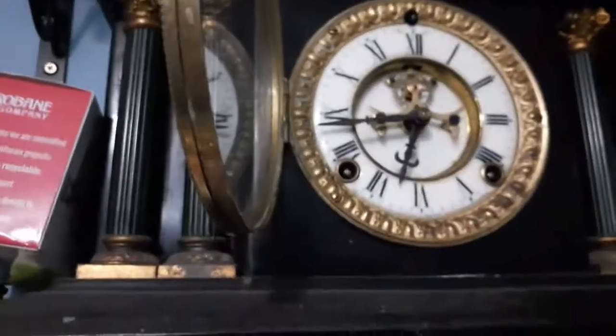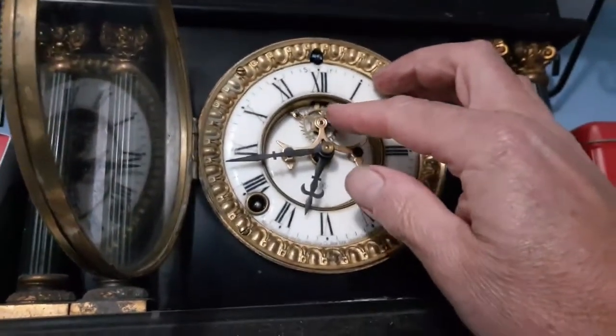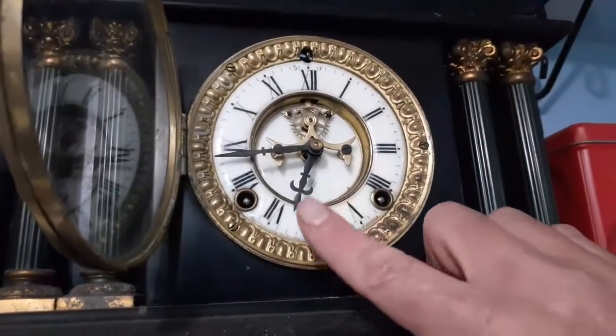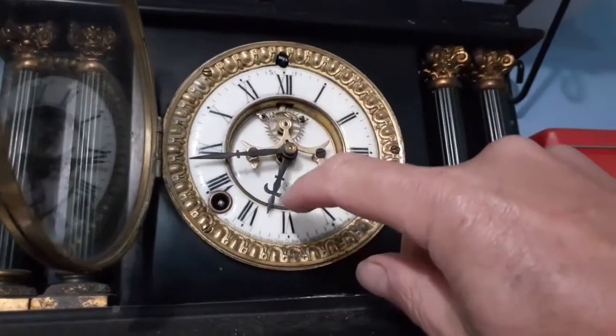Now what we're going to do is, first of all, start the clock up. This one's easy to start up - you can just give it a rock there and off she goes. Now because the strike train has been running and the clock hasn't been chiming...